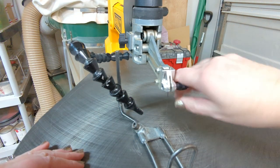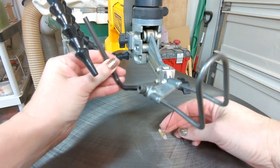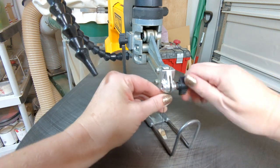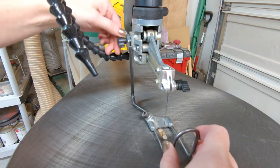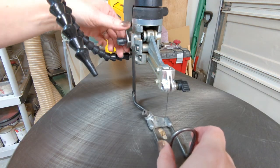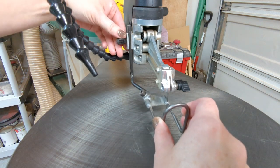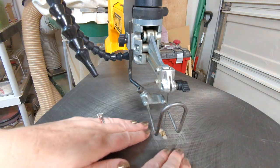If you want to install the presser foot or the blade guard — whatever you want to call this — you need to remove the top of the blade, slide it in, replace the top of the blade, and then here in the back you will loosen and then tighten this screw and plate over the part that sticks up. It will hold the guard in place, and then when you're working, it keeps your fingers from touching the blade.